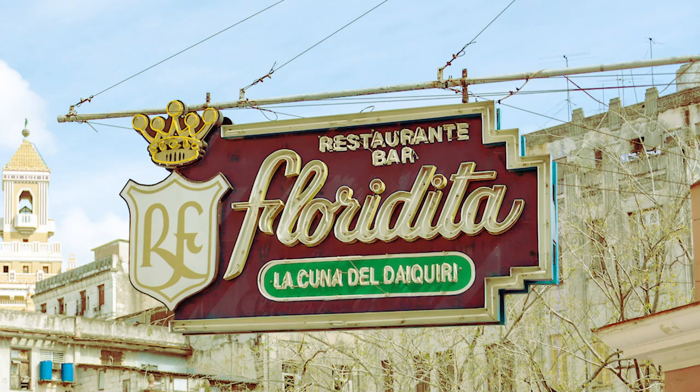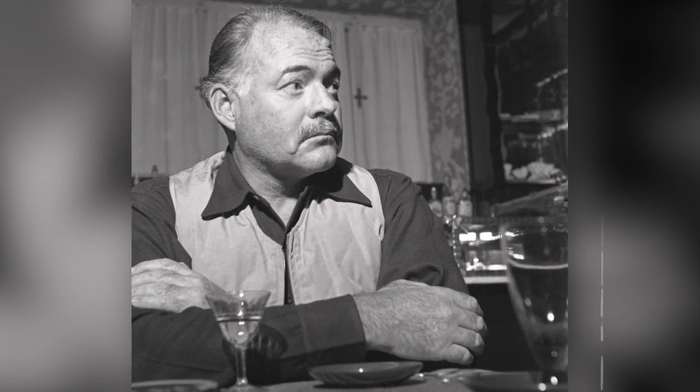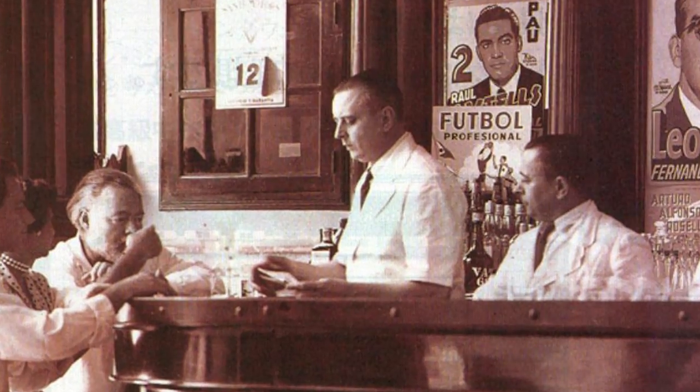If we're going to talk about the daiquiri, then we have to take it back to the bar that made the daiquiri as popular as it is nowadays, which is El Floridita. It's in Cuba, and that is where Hemingway would drink daiquiris. It was made by a bartender called Constantino Rabalagua.